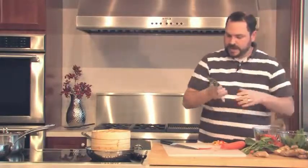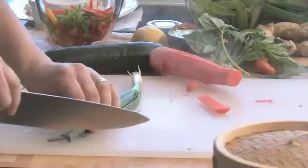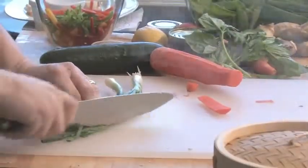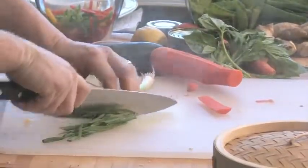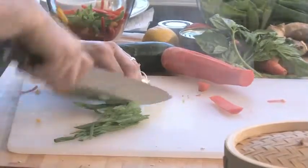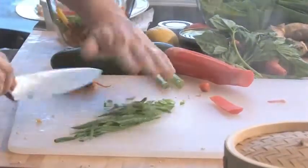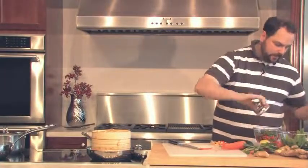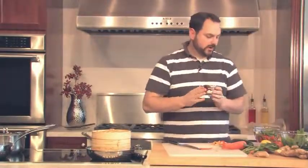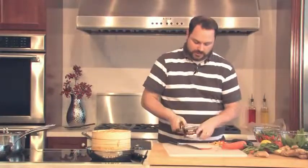We'll get some scallions and cut these on a bias as well — at an angle — leaving them really long. Some of these we're going to cook and some are just going to get sprinkled on top as a garnish. And the last vegetable we're going to use is some water chestnuts — you can get these at any supermarket. I'm a huge fan of water chestnuts.